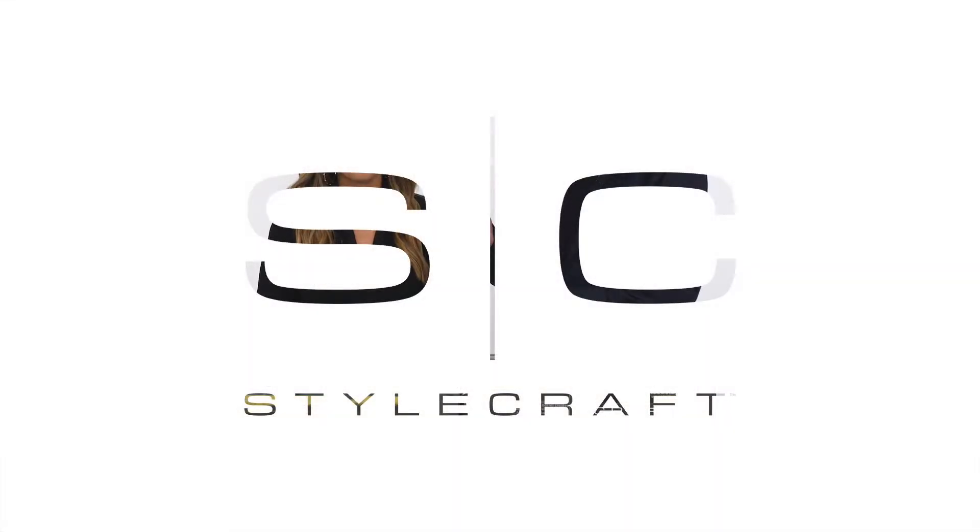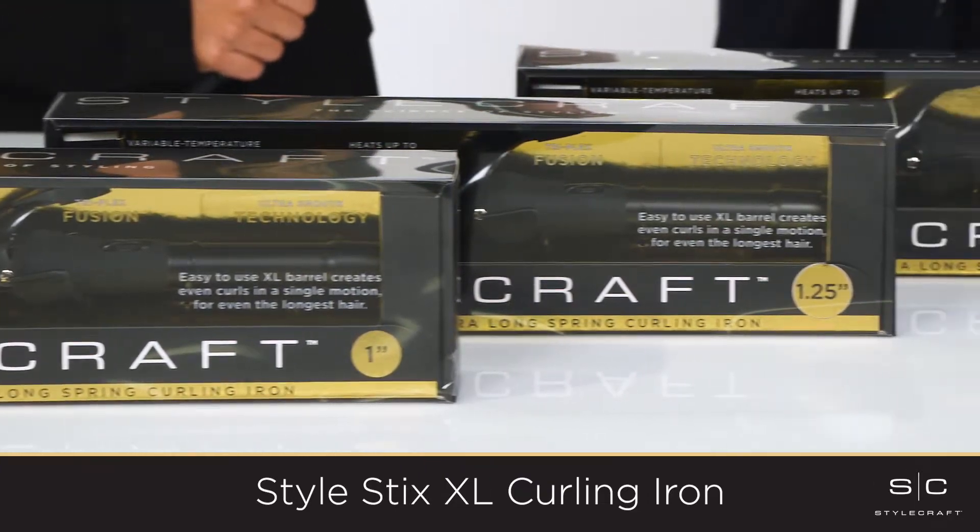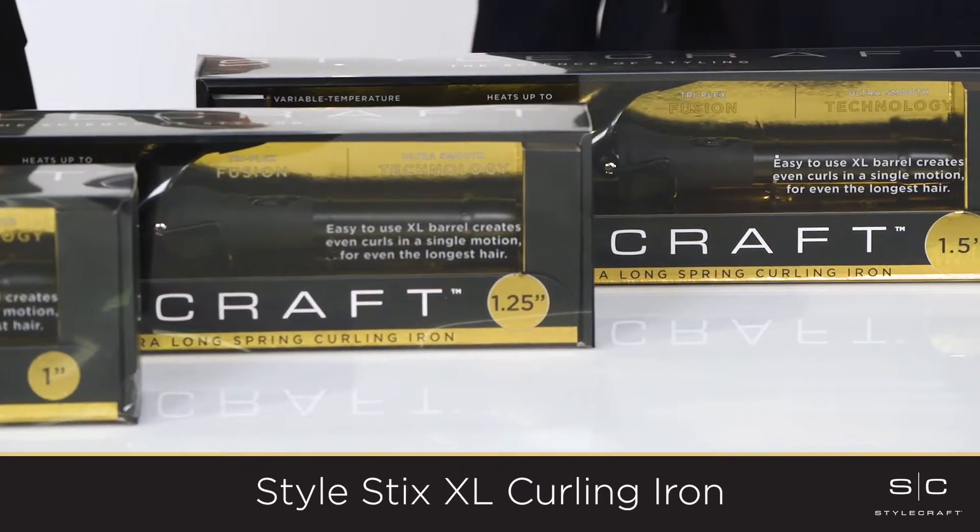I'm Austin Russo from StyleCraft and this is my wife and Education Director Nicole Russo. We are so excited to be here with you to talk about one of our favorite products, our StyleStix Extra Long Curling Irons.